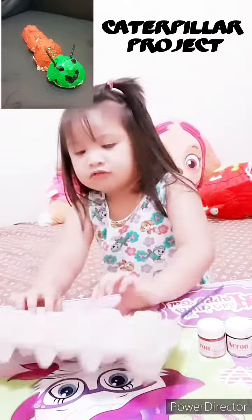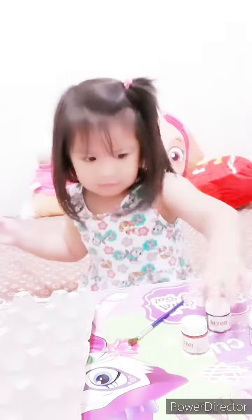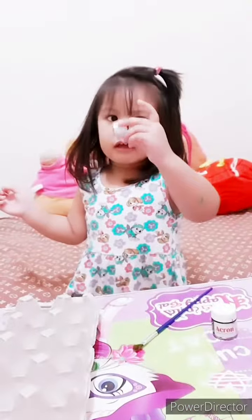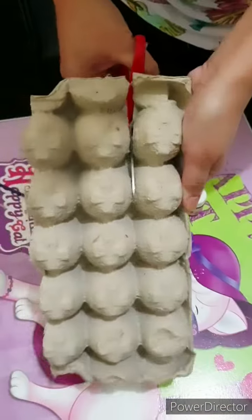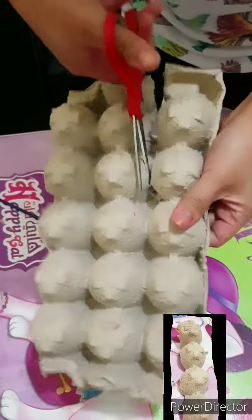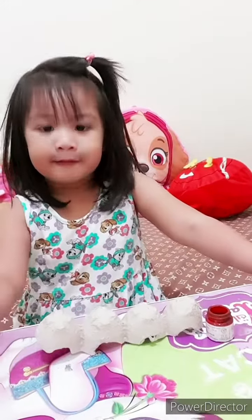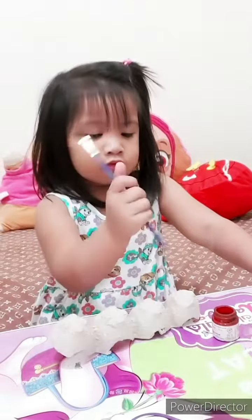Hi, my name is Hatsa and we're going to color these eggs in green, purple, and red. Mommy can cut the egg box. Okay, that's enough. And we're going to bring this egg color red.